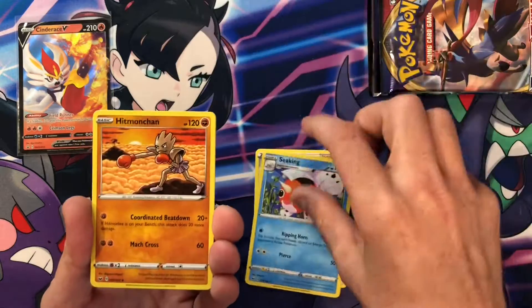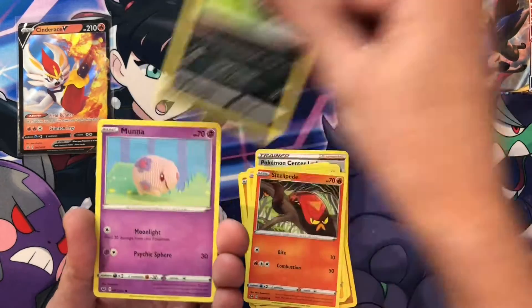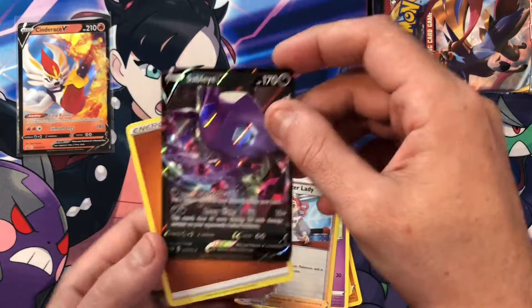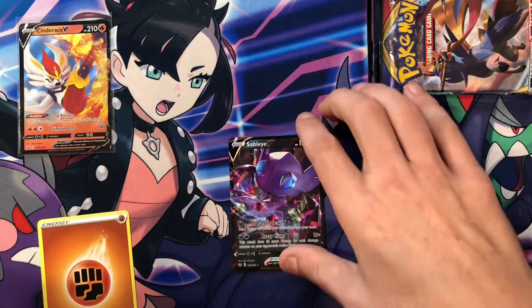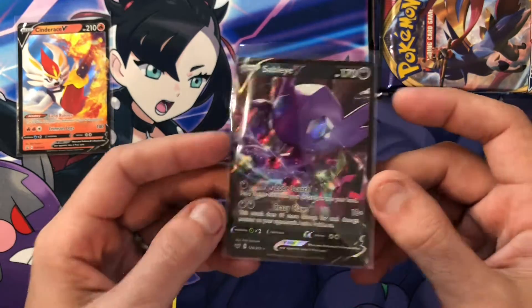Pokemon Center Lady, Hitmonchan, Appletun, Seaking, Baltoy, Chinchou, Sizzlipede, Galarian Zigzagoon, Yamask, Pokemon Center Lady, and — there we go. We got a Sableye V right from the first pack. So I'll take some first pack magic. Tom is also a big fan of Sableye. I think Sableye's super cool — look at those eyes, those are so awesome. Such a neat looking card.